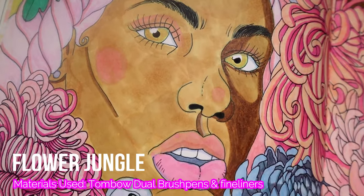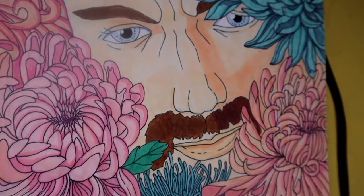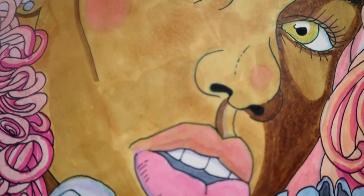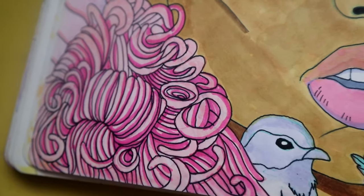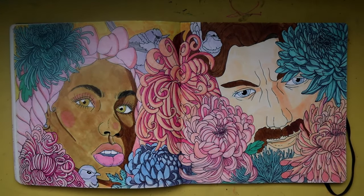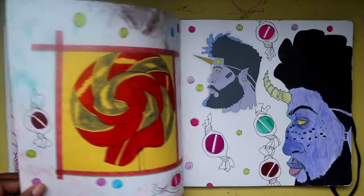For this spread we have flowers and two people — it's like they're in a jungle and they're looking at you, like you're interrupting their little session. I thought I was going to turn this into a print, but I might not.